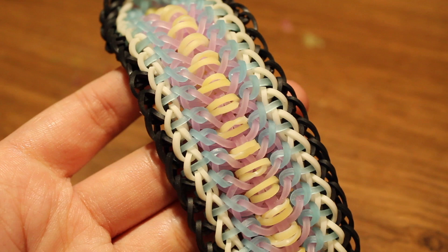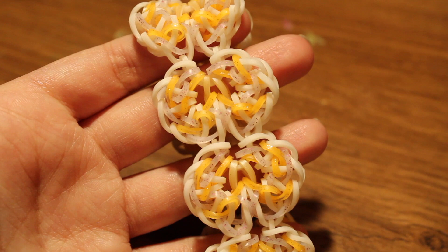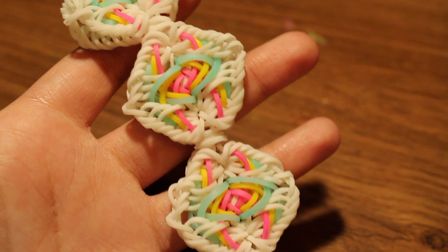This bracelet is called the Peridocides bracelet, designed by @panda_looms on Instagram, with a tutorial by @mdl_looms. Next there is the Claire Bear bracelet, with a tutorial by Claire's Wares on Instagram — this bracelet was designed by Sydney Looms.